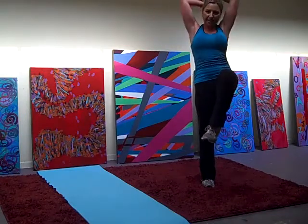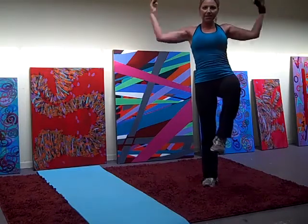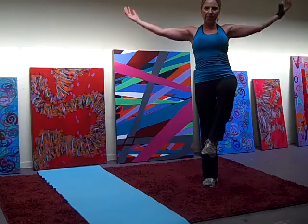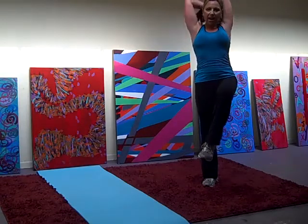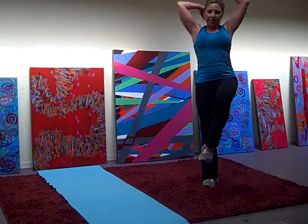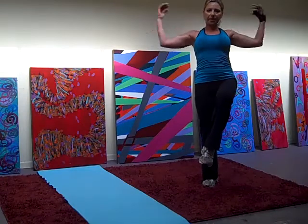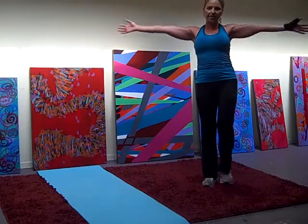7, keep that knee open. 9, engage your core. 8, 7, 6, 5, 4, 3, 2, and 1. Other side.